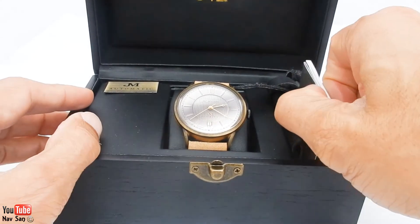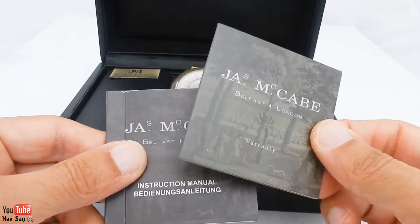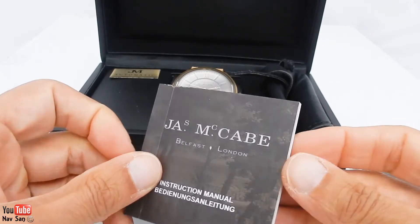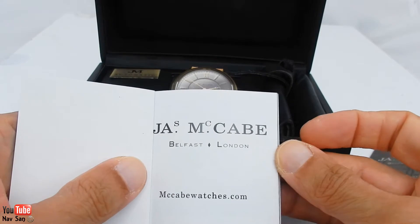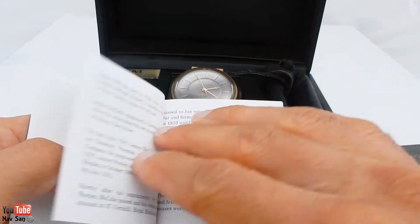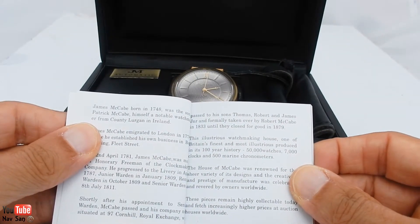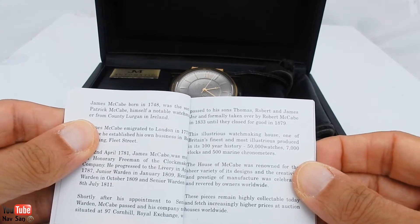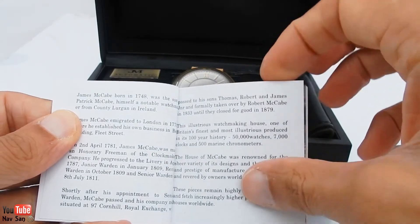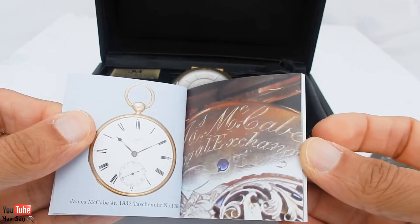Inside the box you've got the warranty card, which is a two-year warranty — brilliant. Then you have the instruction manual, and in the instruction manual you also have a little bit about the history. There's the James McCabe website, and inside it talks about the history: James McCabe was born in 1748, son of Patrick McCabe. It tells you about the watches and how he started, and they've actually produced some pocket watches for some very famous people.